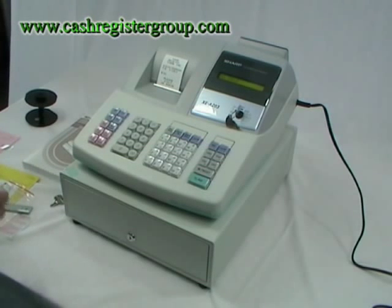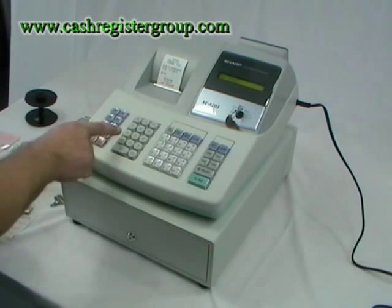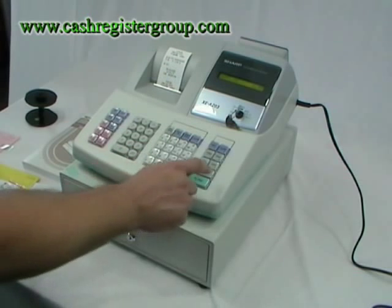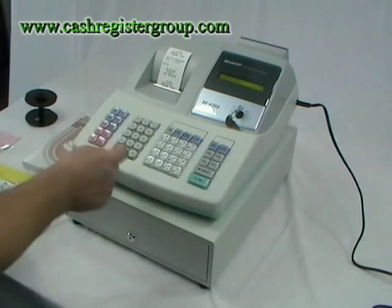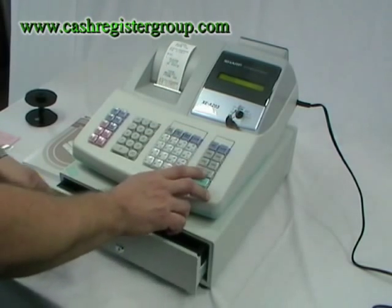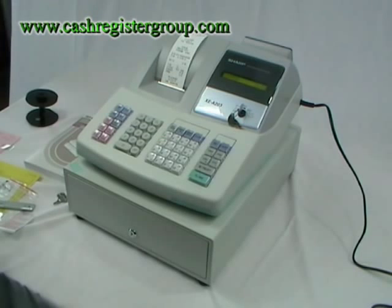To enter a sale, it's very straightforward. Enter the amount — for example, 199 — then press the relevant department button, then press subtotal. Type in what the customer gives you, for example £5, then press total. Finished — ready to go.